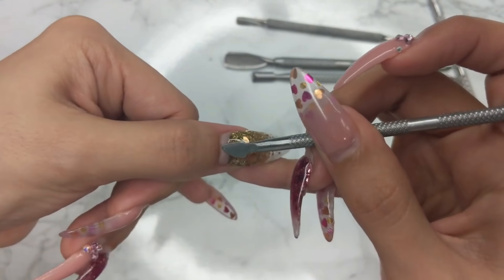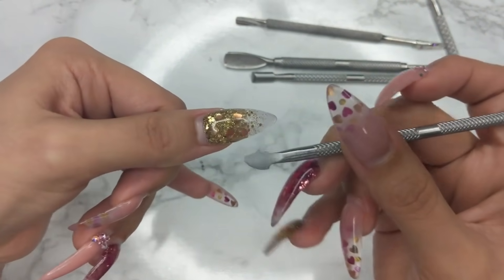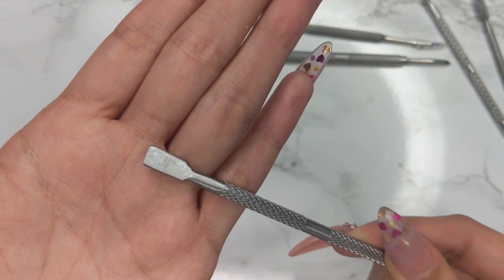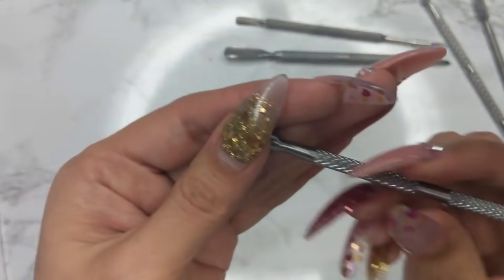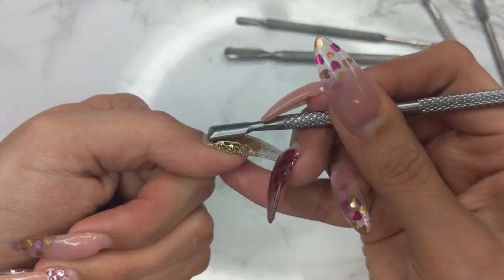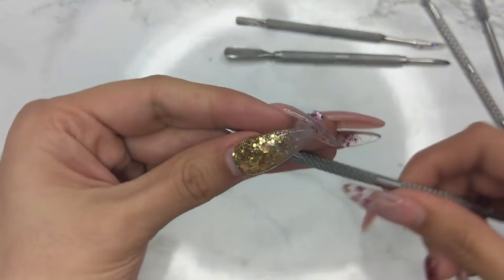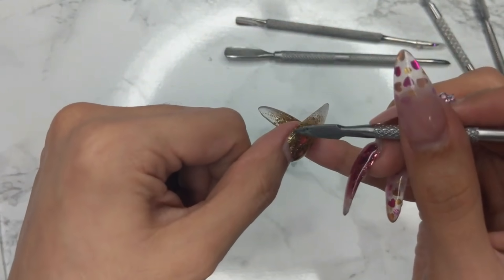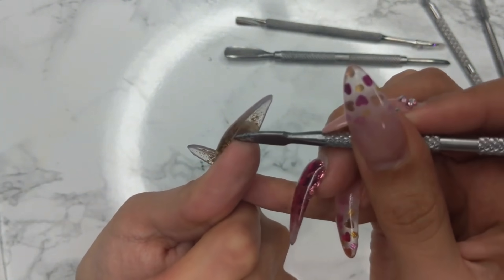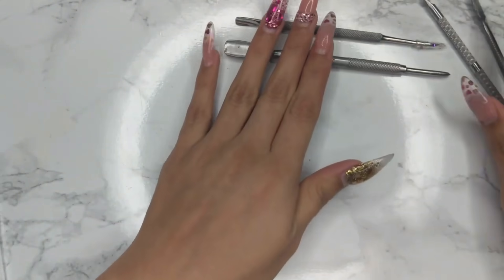They don't have to be expensive — cheap ones work just fine to remove product off the nail. One of my favorites I got from Sally's Beauty Supply. It's a straight cuticle pusher but the corners are a little rounded, so it's safer to use on the nail. It really pushes back the cuticle and cleans up your nail plate very well. It also has a nice sharp edge to clean off anything left on the nail plate, making it a dual cuticle pusher.